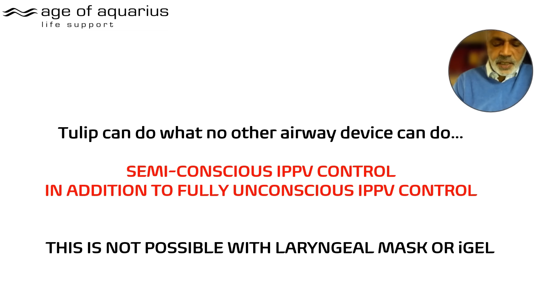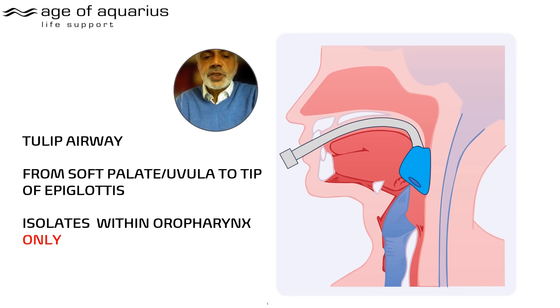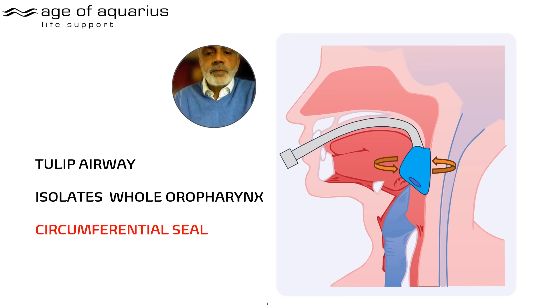This semi-conscious tolerance is impossible with a laryngeal mask or an i-gel. The Tulip sits in the oropharynx; the single tube completely occludes it with a large-volume, low-pressure cuff. It sits between the soft palate and the tip of the epiglottis, completely including the whole oropharynx in a circumferential seal. It's a balloon inside a tube — one tube. You can raise the pressure in the cuff and generate virtually any ventilating pressure. We recommend maintaining cuff pressure at 40 mmHg — 50 centimetres of water — mucosal perfusion pressure.